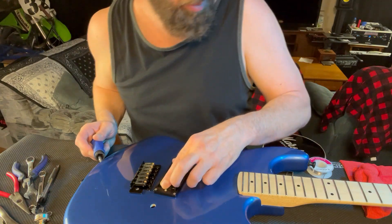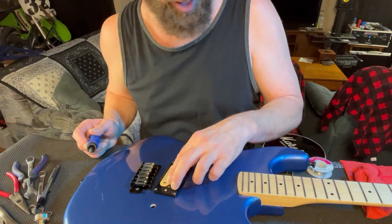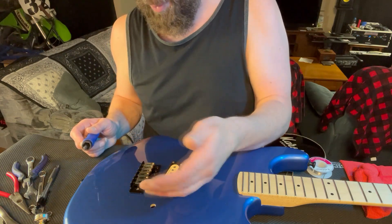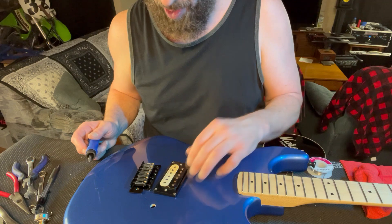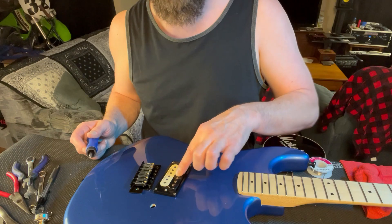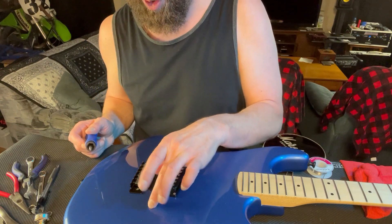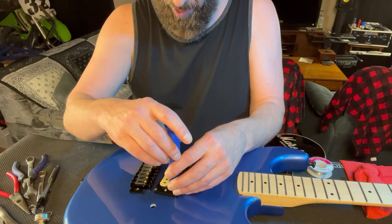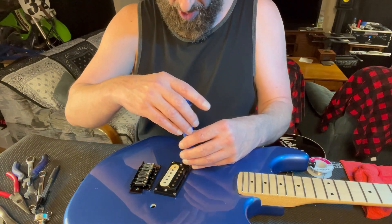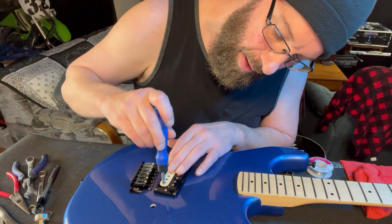When I bought the pickup brand new, it comes with a wiring diagram. The only thing is the wiring diagram that comes with it is your traditional two or four knob setup — whether you have two volumes, two tones, whatever the situation is. It did not have one volume, one humbucker. So if you go to the Seymour Duncan website you can print out or download the proper wiring diagram. I did that and I am going to explain it to you as I go through it.